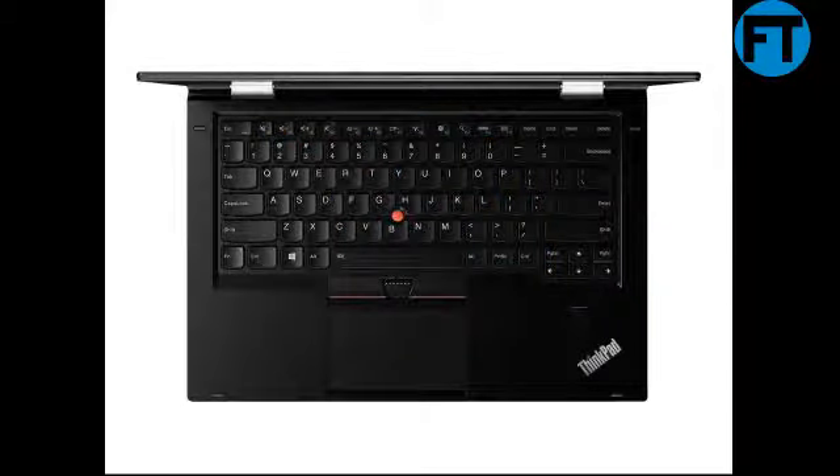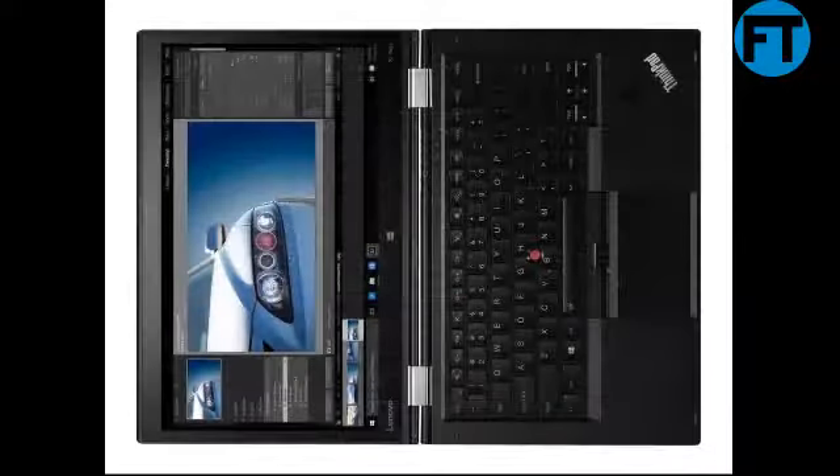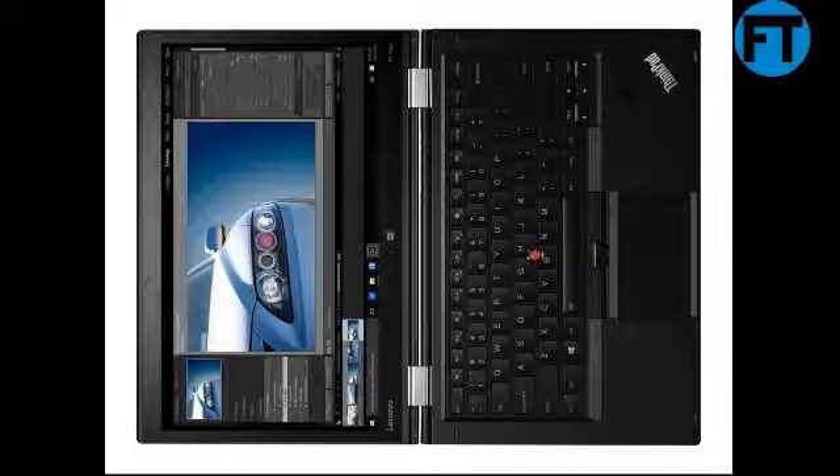Intel i7-6500U, 2C, 2.5–3.1GHz, 4MB cache, 1,866MHz, 8GB memory, 512GB SSD. Display: 14-inch WQHD 2560x1440 IPS. Graphics: Intel HD Graphics 520.